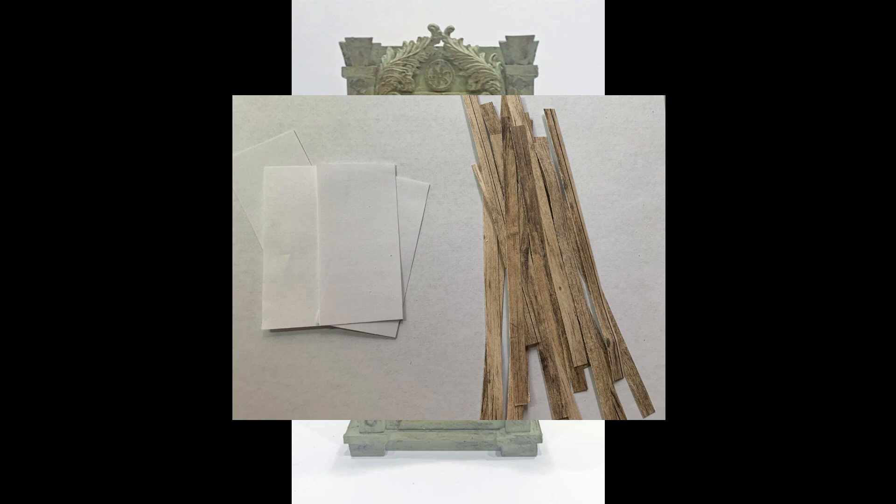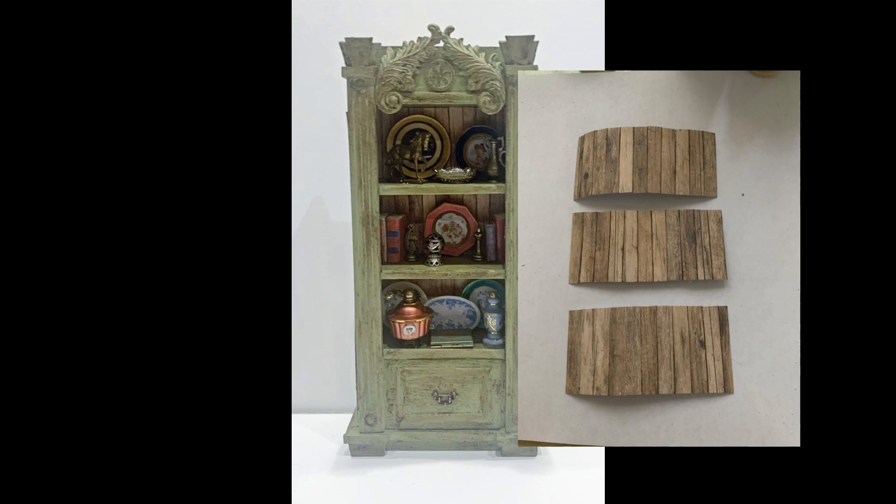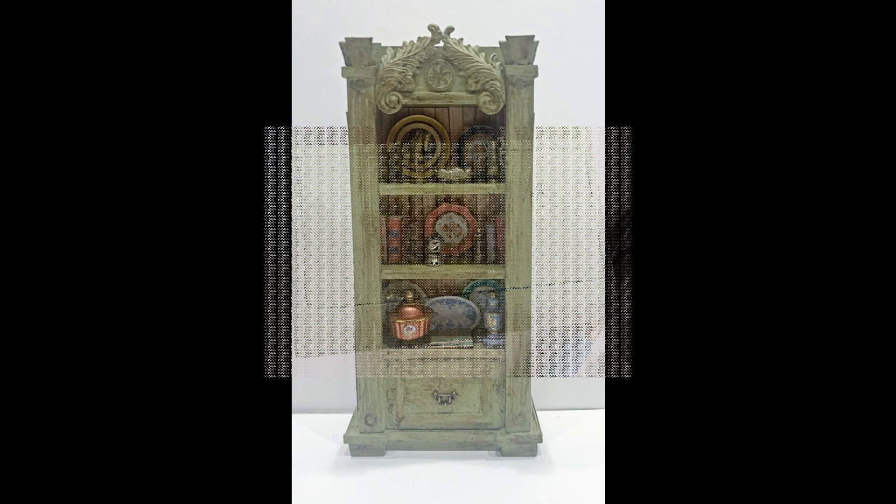Not every opening in the bookcase is exactly the same size, so you need to measure them — two are one size and two are slightly bigger. I only did three of them because the bottom is going to be solid to look like a drawer. I glued those strips onto the white pieces of paper, trimmed them down, and glued those inside the bookcase. I wanted to do this now, because once I put the front paneling on it'll be harder to get inside — that's also why I went ahead and painted and waxed the base piece before adding the front panels.